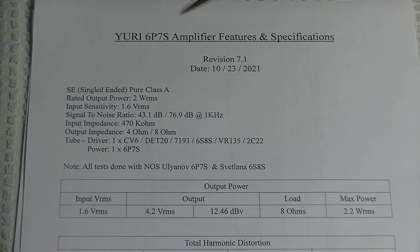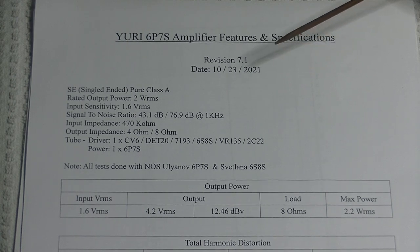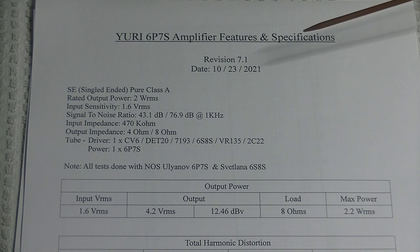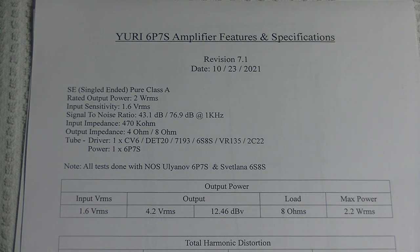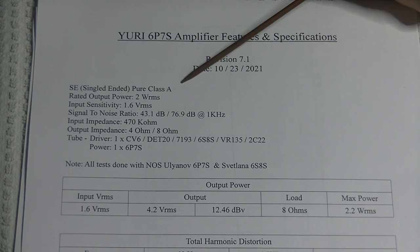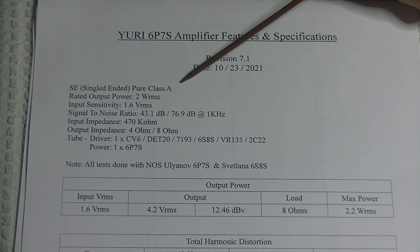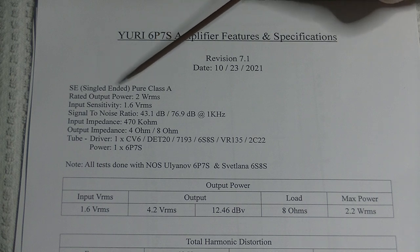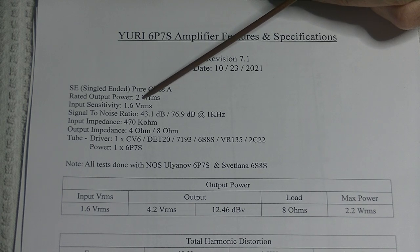This is the URI 6P7S revision 7.1, and this is the version that's going to become the kit amp. We reserve the right to make minor production revisions, but this is as good as we can get this amp at the moment and it sounds great. It's an SE — single-ended — pure class A, zero feedback power amp. It's a monoblock, so you'll need two for stereo. It's rated at 2 watts RMS, with an input sensitivity of 1.6 volts RMS.